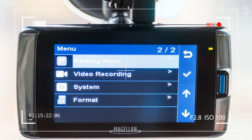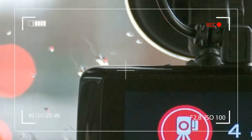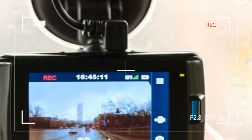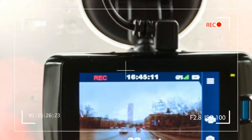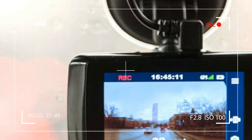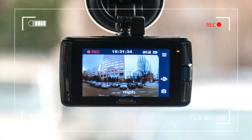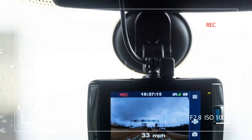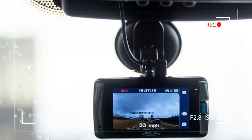The MiVu 420 will begin recording as soon as it is plugged into a powered 12V outlet in your vehicle. You can specify either one, three, or five-minute video segments in the MiVu settings, and the system will override the oldest clips that have not been marked as an impact recording.